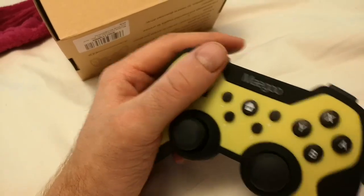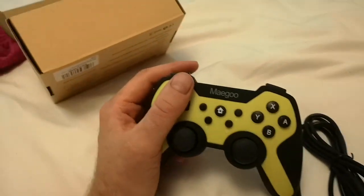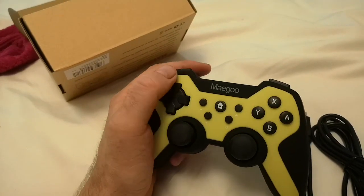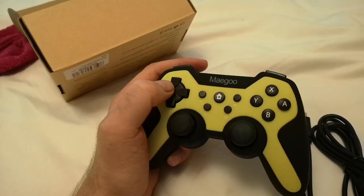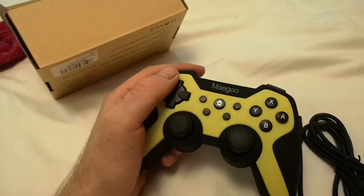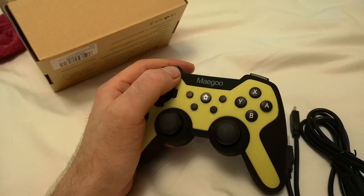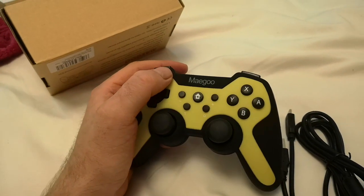The controller itself is really comfortable and very smooth to hold. It's actually quite small compared to some of the other third-party controllers. Motion control is really good on it, and it has vibration built in.